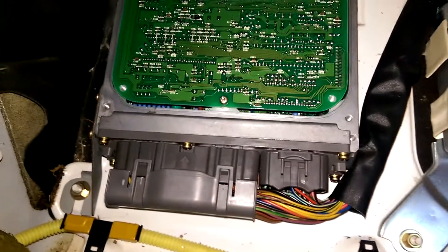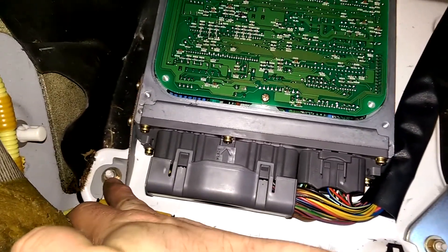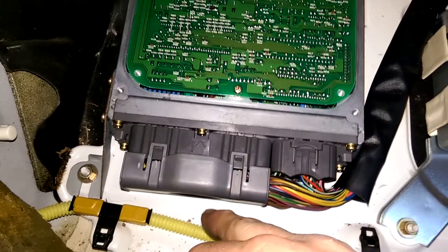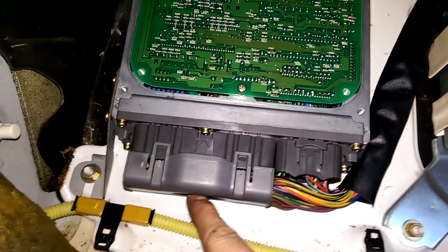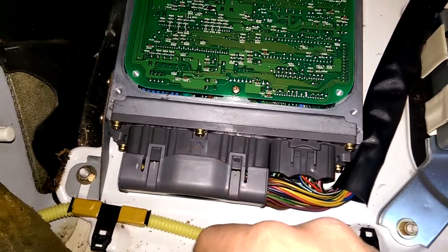Very important here: make sure your ECU is grounded to the body — that's this nut right here. And then make sure all three connectors are fully seated. The one on the left has a 10mm bolt that pulls it into the ECU.